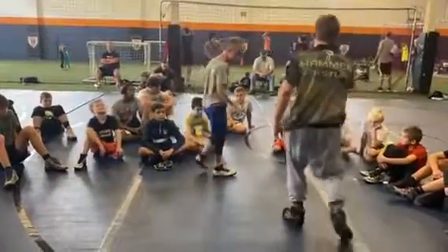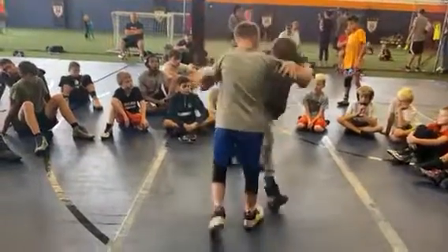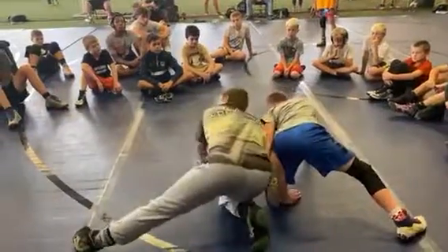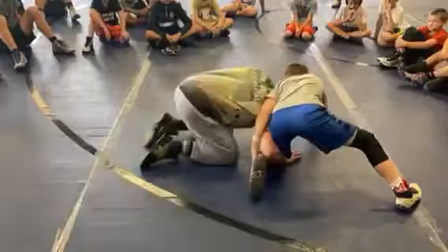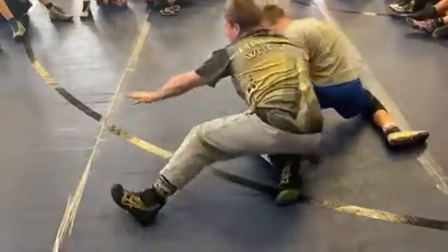Stealing leg cradle number two. One more time: I go sweep, he goes sprawl whizzer, I get to the side, I cut down, keep my head off the mat. Don't try to do it like this — I've got to get here. And then it's cradle.